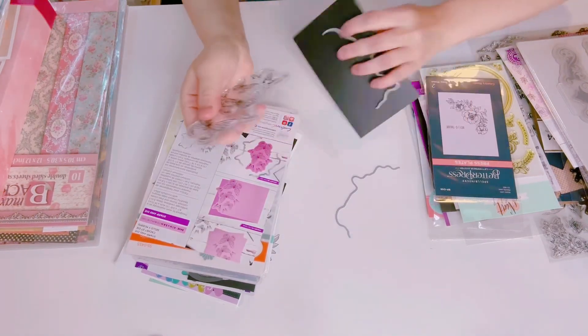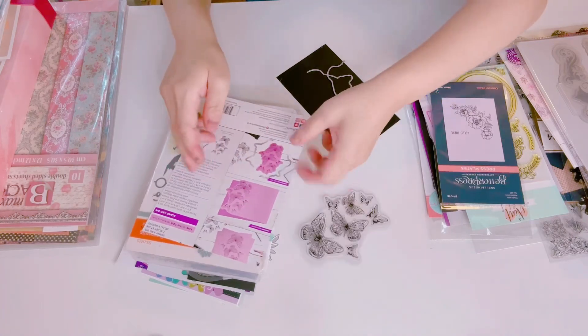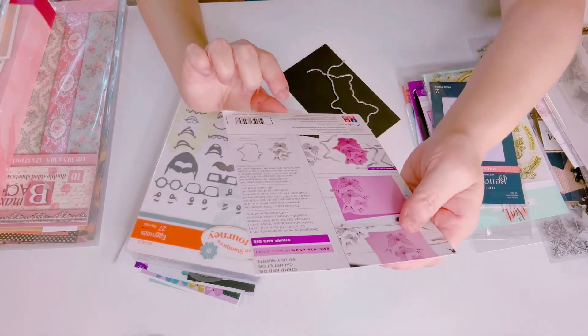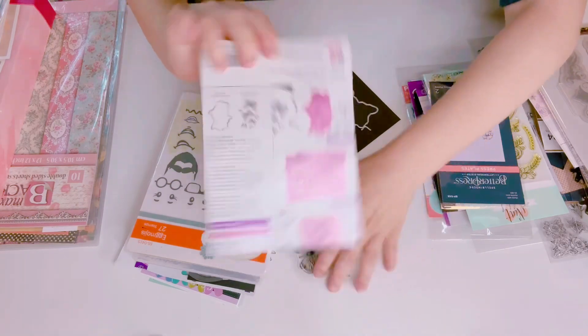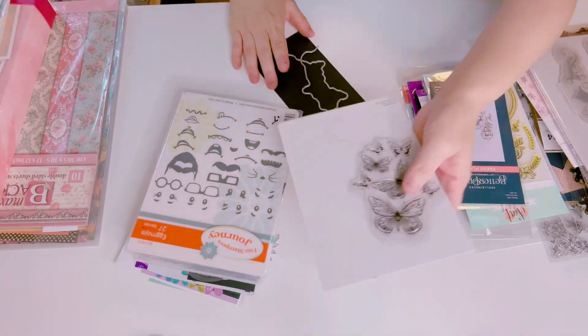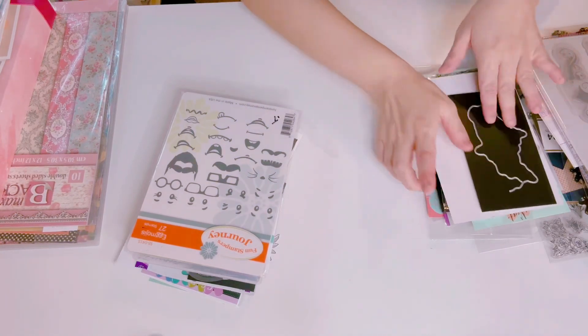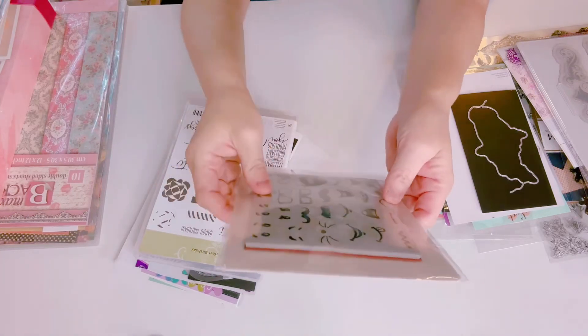I have this set right here which is the butterfly — it has the stamp and it has the dies. Here is the die and then the stamp for the butterfly. This is really great, brand new — I have a couple of these so I'm just going to let one go.